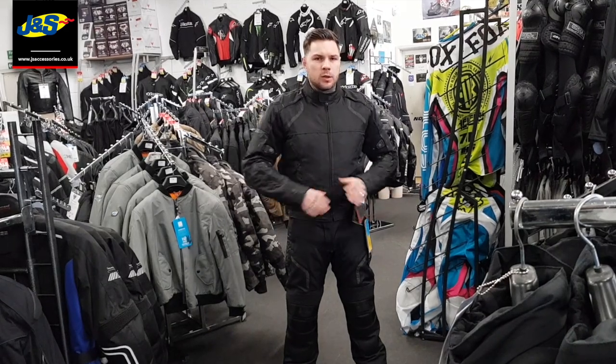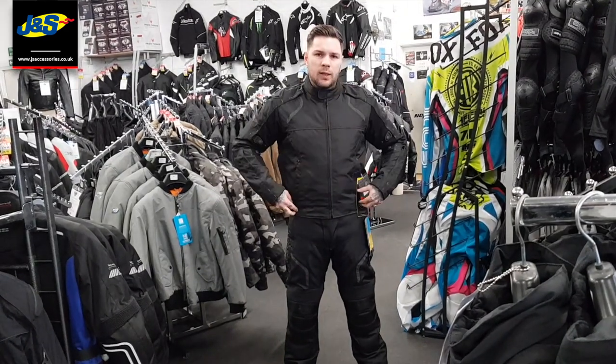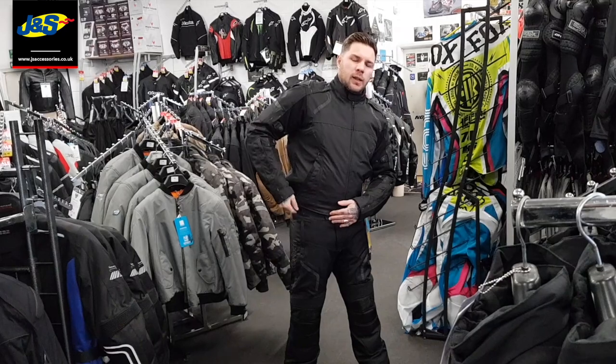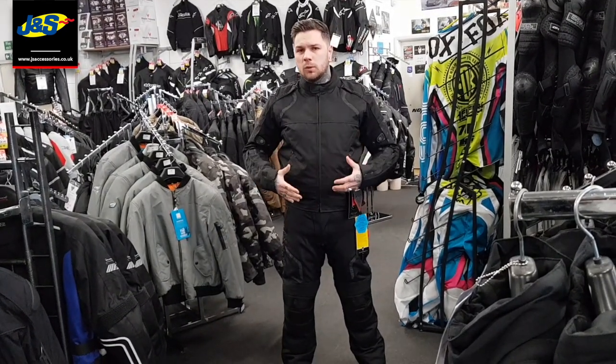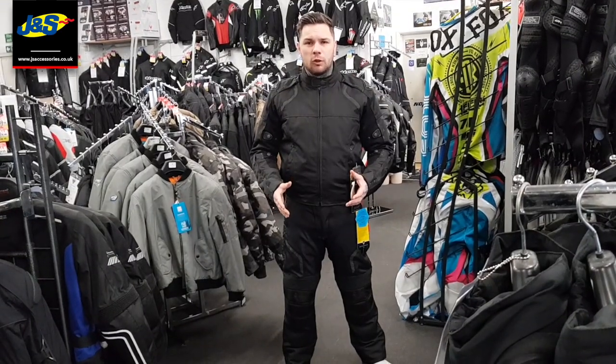With the jacket, it's a nice sports cut with adjustments all over in the arms and on the hips, and you've also got that in the trousers as well. You can join them up to make a one piece with a nice sports cut, so you don't look out of place on a sports bike while keeping yourself dry and warm.